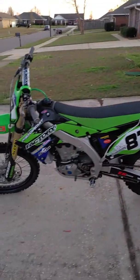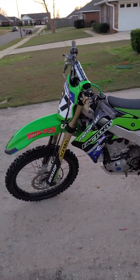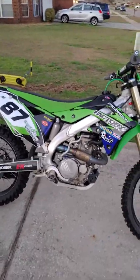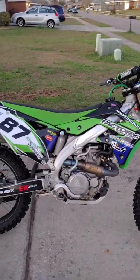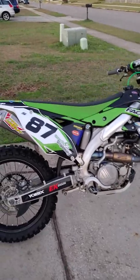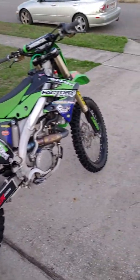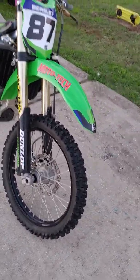So the bike that I race — I have a 2014 Kawasaki KX450F, the fuel injected kind. And honestly there's not a whole bunch done to this bike as far as performance. Most of it's just stuff to kind of help me control the bike a little better and to make me look good.